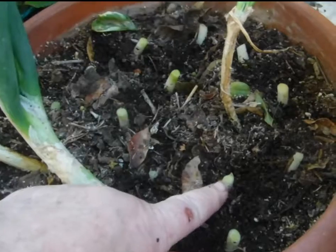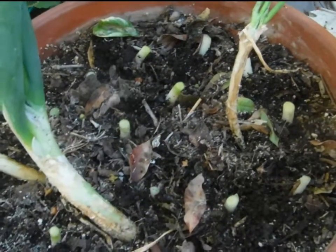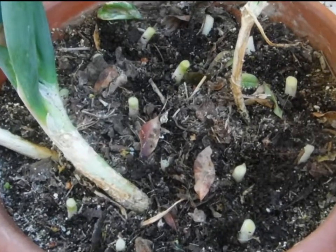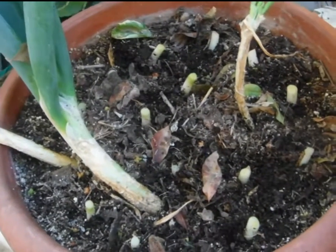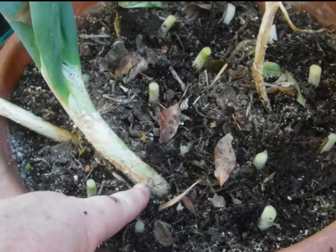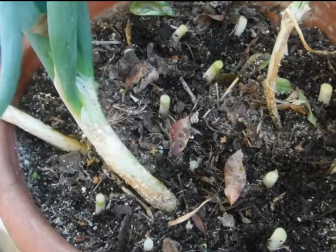In a couple of days the onions will start sprouting, and then I will use them as I need them — chives on the baked potatoes. When I need a whole green onion, I just cut it off at ground level and it comes back up again several different times.